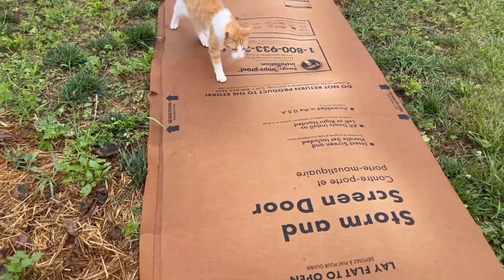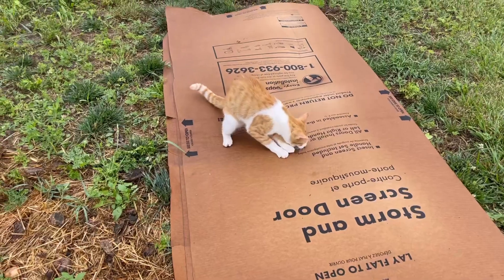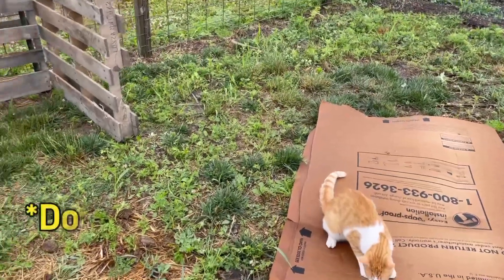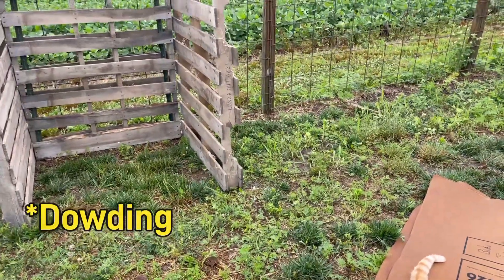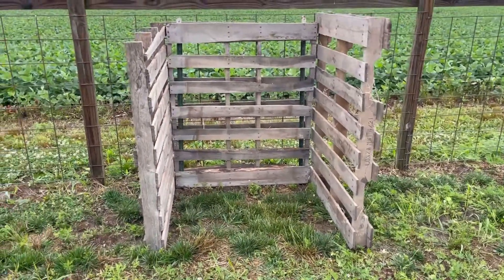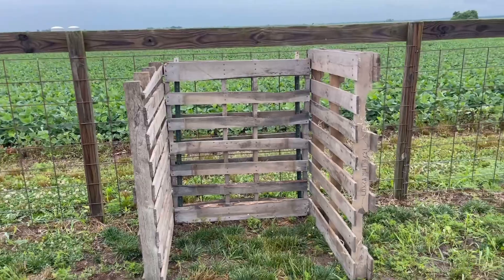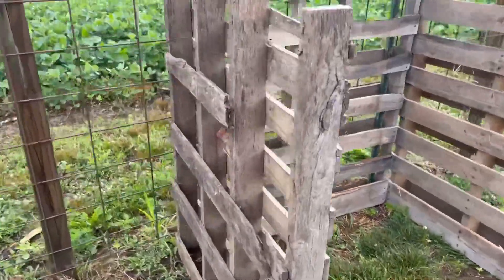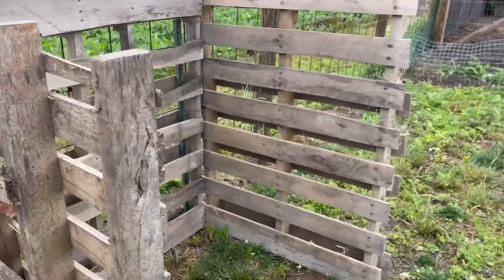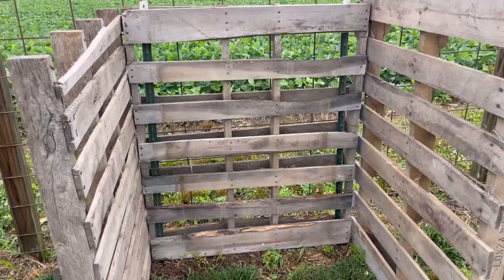We put in a new storm door yesterday and so I am going to kind of line the inside with this cardboard. We've been following Charles Dowdy with his no-dig gardening as best I can, and this is one way that he has inspired me to do it. I'm going to get a new pallet, hopefully cut it in half and tie it with just baling wire. I'm going to tighten those up here when I get a pair of pliers, line it with the cardboard, and then put the fourth side on and then we should be ready to rock and roll.